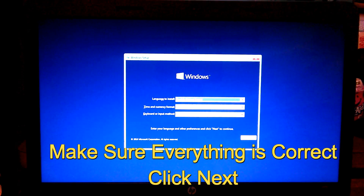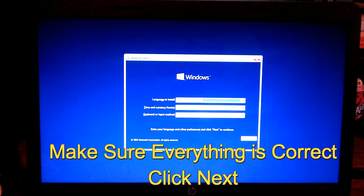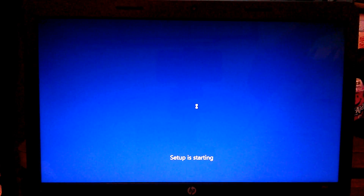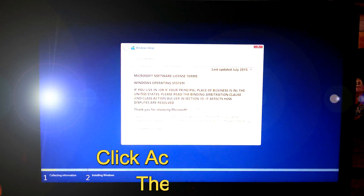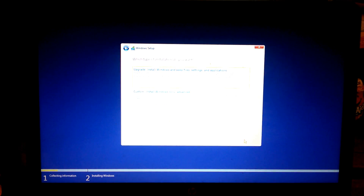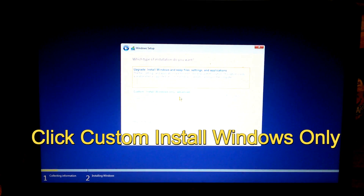Once you get to the screen, you want to make sure everything is correct — like your language to install, time and currency format, and your keyboard or input method. They're usually on default and correct, but you always want to make sure. If you're ready, go ahead and click Next, then click Install Now. You should not need the product key. Go ahead and accept the license terms and click Next. Then click Custom: Install Windows only.